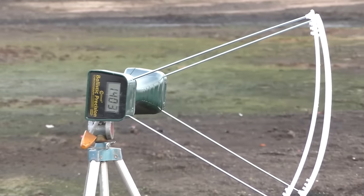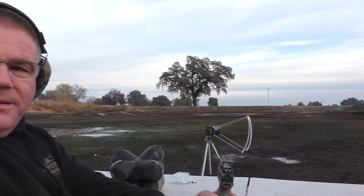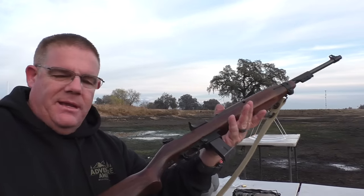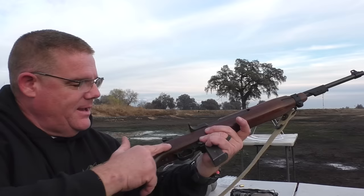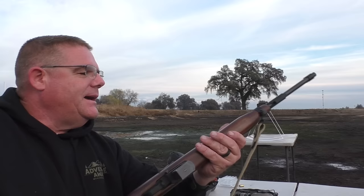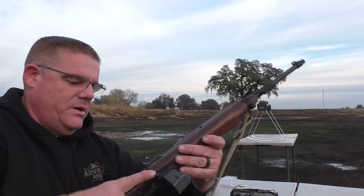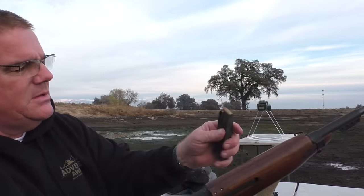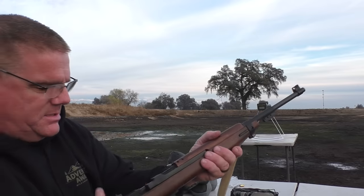So we're shooting an M1 carbine sort of — it's a Chiappa replica of an M1 carbine from World War II. And we are shooting, right now, military ball ammo out of it — 9mm. We also set up an upside-down chronograph which, surprisingly, works better that way.